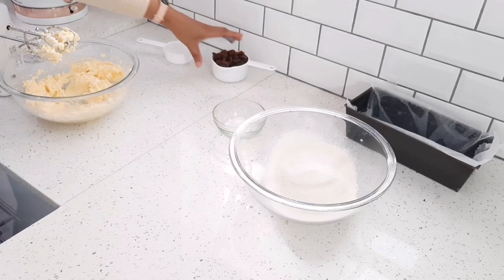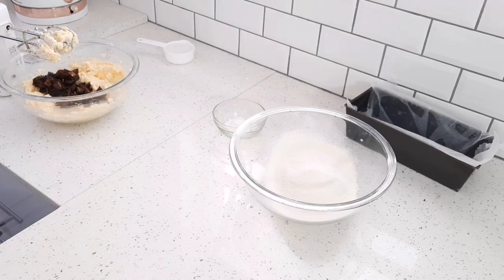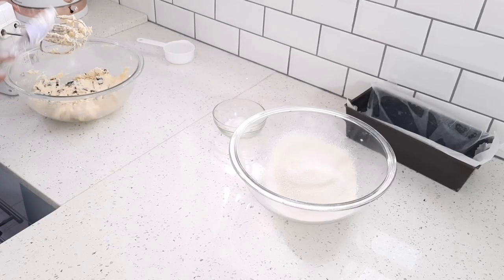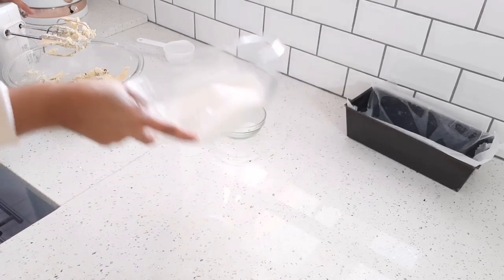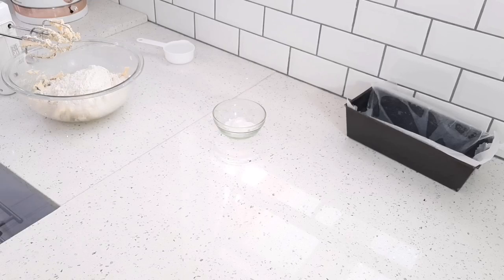Now I'm going to add one cup of dates, followed by the dry ingredients: one and a half cups of sifted cake flour and three teaspoons of baking powder. And of course my half a cup of boiling water mixed with one teaspoon of bicarbonate of soda.